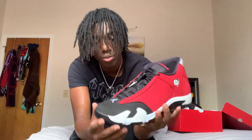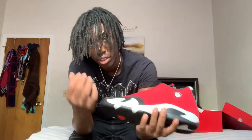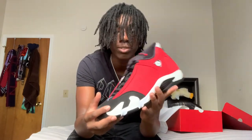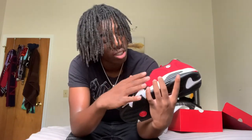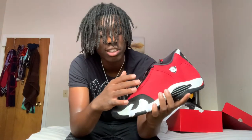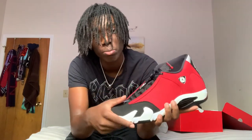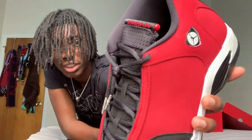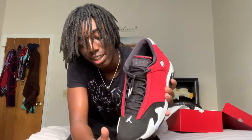So without further ado, I'm going to show y'all what I like about the shoe — you know, what materials it has on it. Right here, this is like a smooth — smooth nubuck. And then right here, this is like a rough but soft suede at the same time.